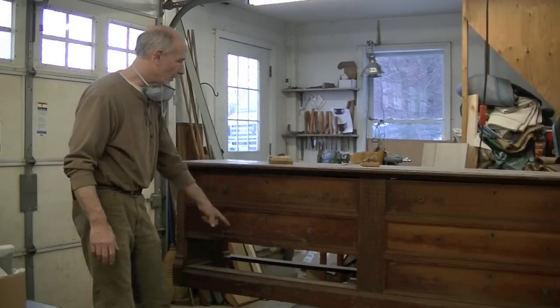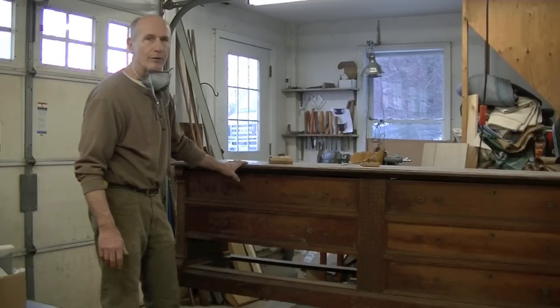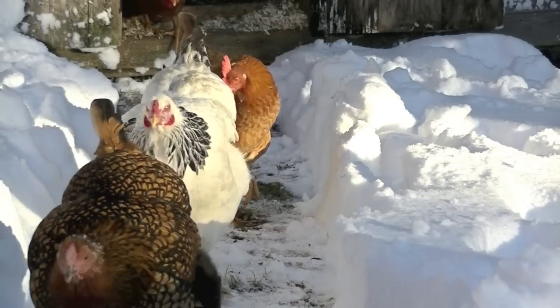That drawer works great. I've got one more drawer to fine-tune and then we tackle the rest of the restoration.